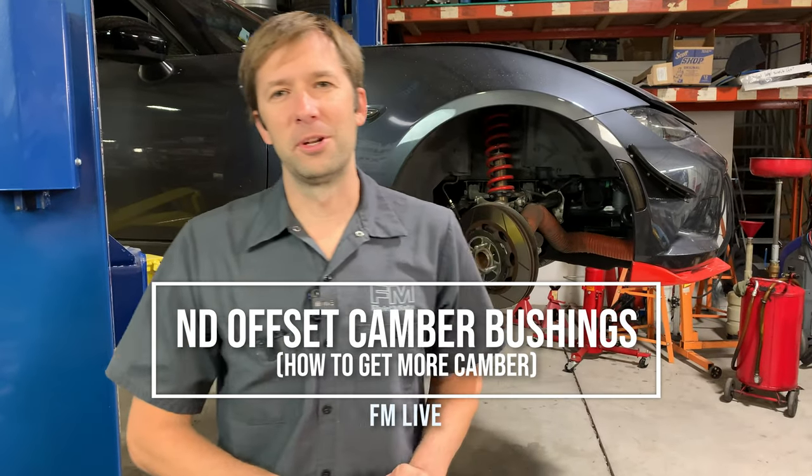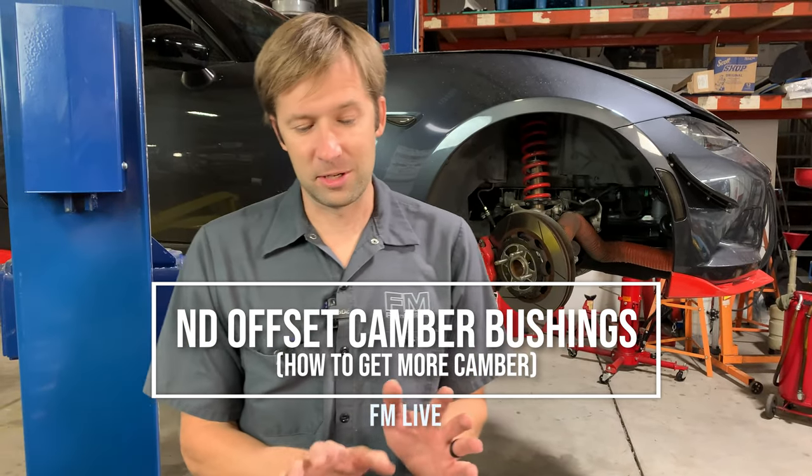Hey guys, Brandon back with another FM Live. Today we're going to talk about camber. As always, if you guys have questions, drop them in the comments. We'll get to them at the end. If for some reason we don't get to them during the video, we'll get to them in the comments afterwards.